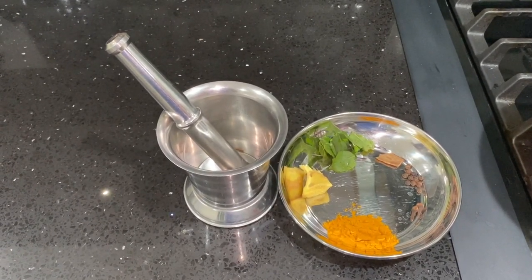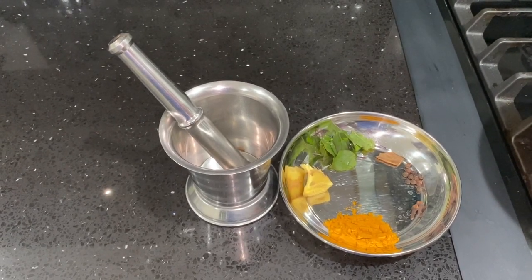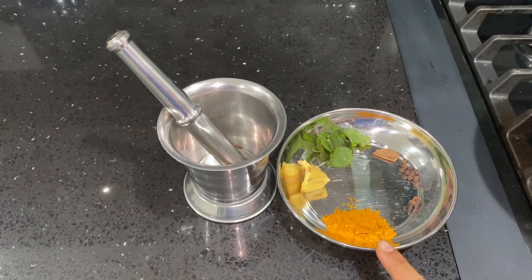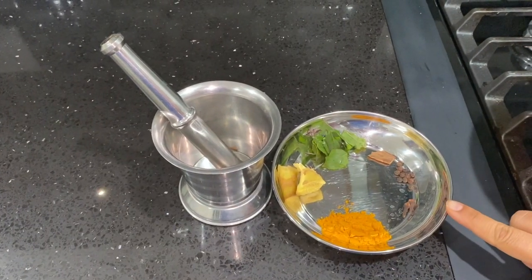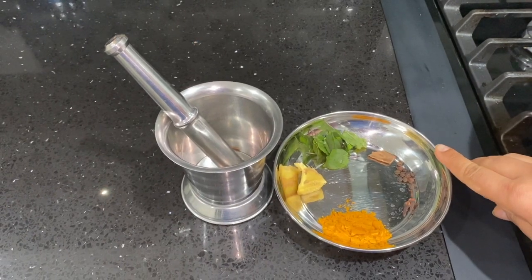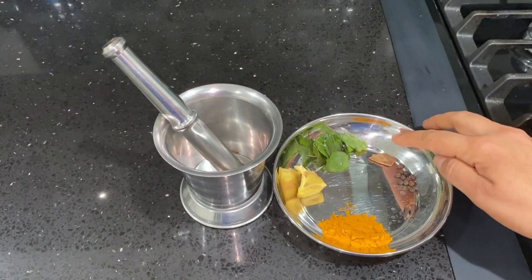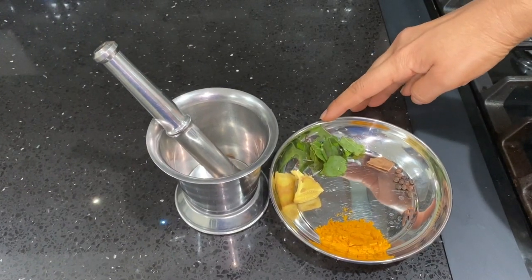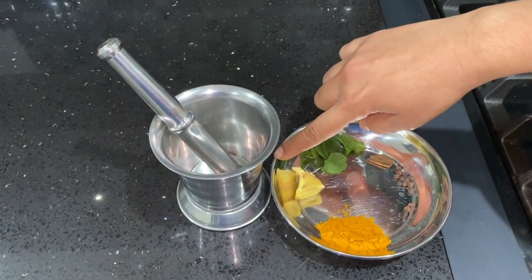Let's see what things we need. I took one tablespoon of turmeric powder, two cloves, eight to ten black pepper, half inch cinnamon stick, eight to ten basil leaves (Tulsi), and half inch ginger.